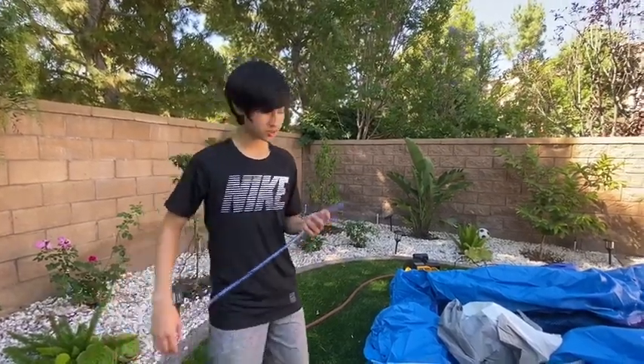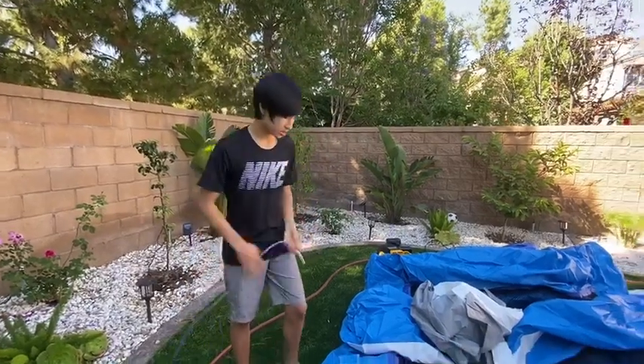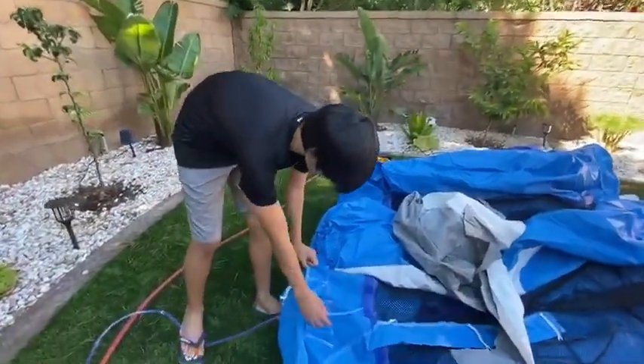Hello, and today I'm going to show you how to set up a Hero Kiddo water slide. First, we're going to start with the hose right here. There are going to be three little loops right here.